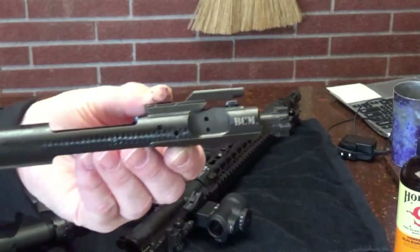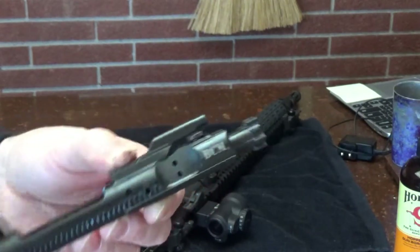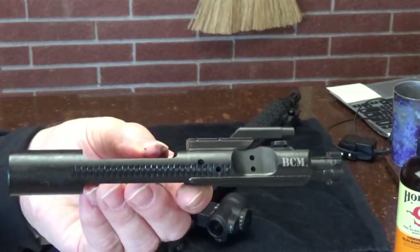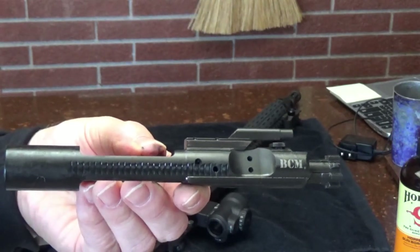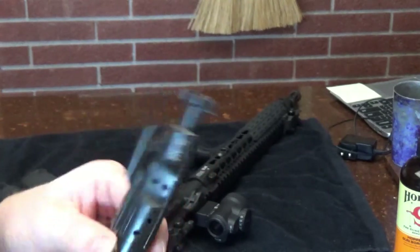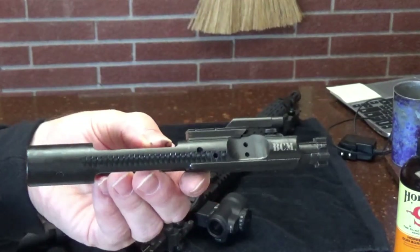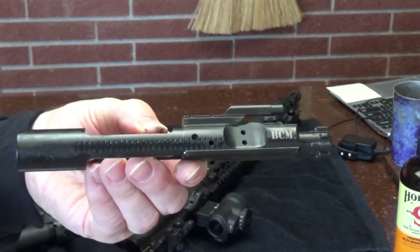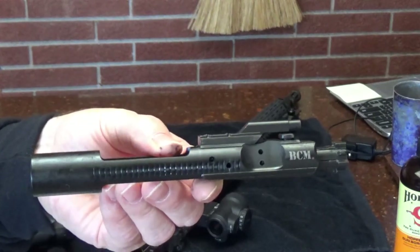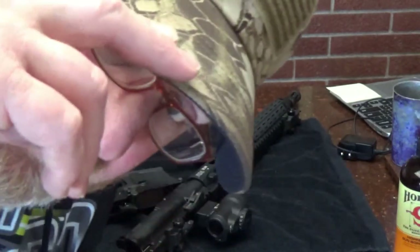I don't know who makes these - maybe American Defense, because they make bolt carriers and bolts. It's flawless. I have three of these in three different rifles, probably 5,000 total rounds through all of them, and I've never had a problem. They run great - it's a simple throw-it-in-and-forget-about-it part. Nothing more needs to be said. DFC, signing out.